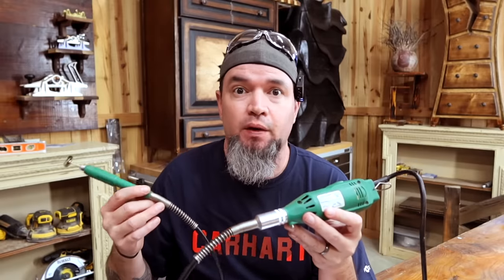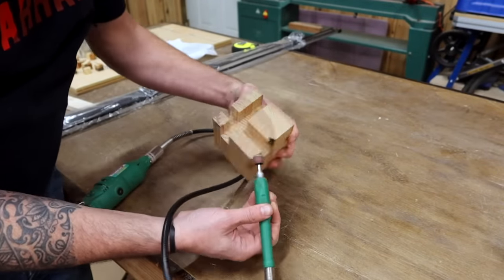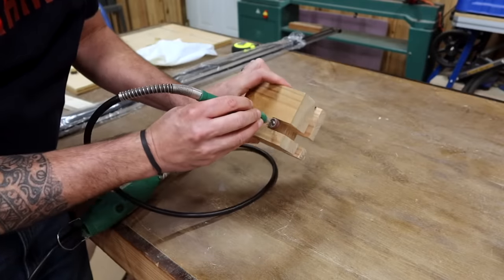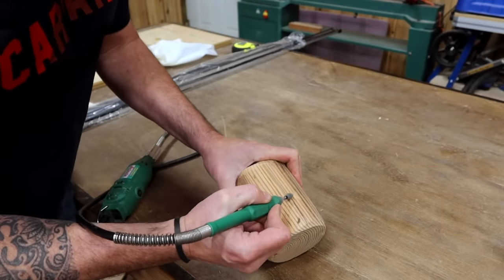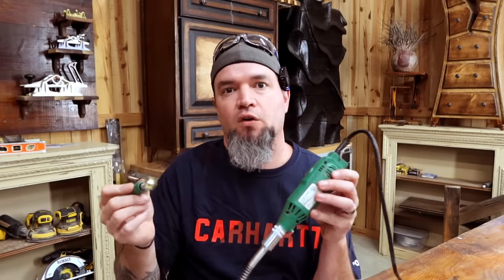Next we have a rotary tool — they make cordless versions but I prefer the corded version so you don't have to worry about the battery running down. The name brand rotary tools are expensive but you do not have to have the name brand. I've had this one, labeled a rotary grinder, for probably 15 years. I actually found one online for less than $20 that comes with the flex shaft. These things are perfect for getting into small areas, sanding, grinding — you've seen the sets with hundreds of different bits. Another awesome multi-use tool for less than $20.